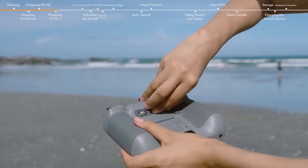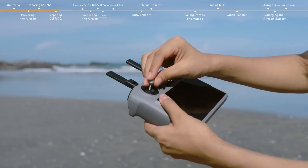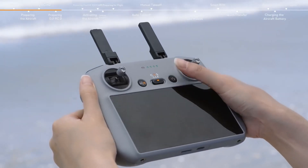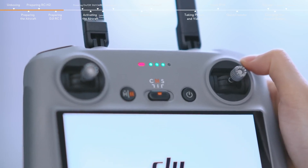Secure your mobile device in place and then connect the remote controller cable. Unfold the antennas. Take out the control sticks from the storage slots and mount them. Press the power button once and then again and hold for about two seconds to turn the remote controller on or off.